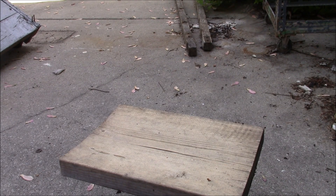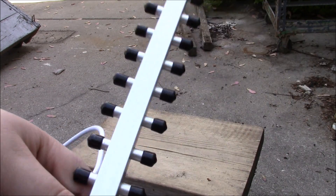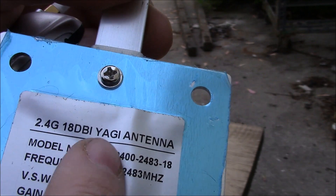Today's video is about how you can go about getting free Wi-Fi that won't cost you that much. Basically you're gonna need this antenna here — it's a Yagi antenna — I'm not sure if I'm pronouncing 'Yagi' correctly, but there's the model number there.